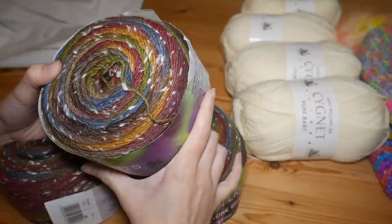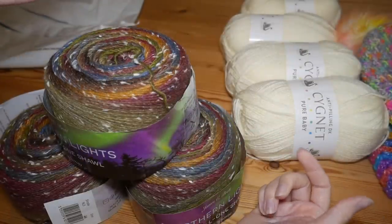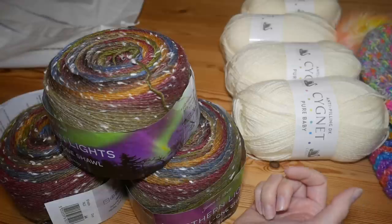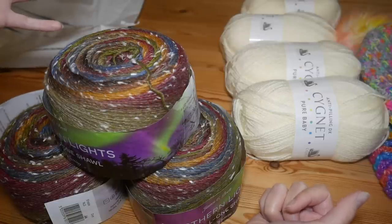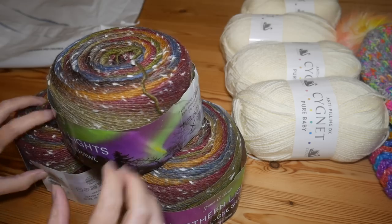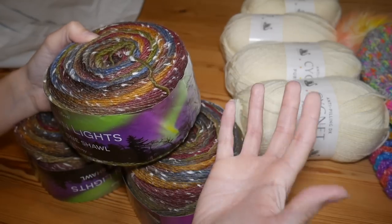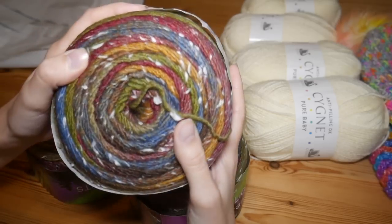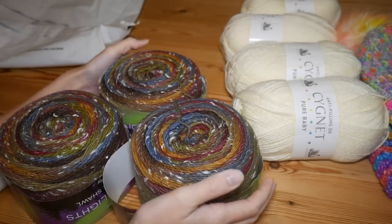There are so many pocket shawl patterns at the minute — the market is quite saturated with them — so let me know if you think I should come up with my own simple design or use an existing one. I want to make this as a Christmas present. I've got three balls and I'm not sure I'd necessarily need three, but I'd rather have too much than run out. The autumnal shades in this yarn cake are absolutely beautiful — I cannot wait to get cracking on those.